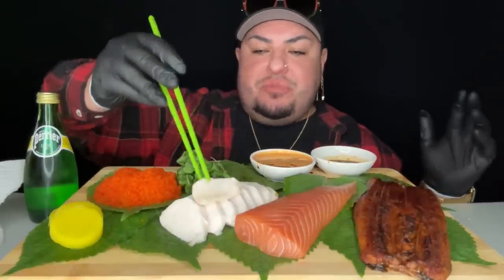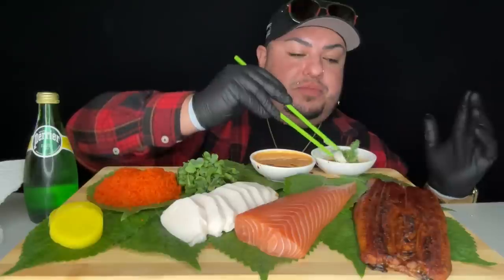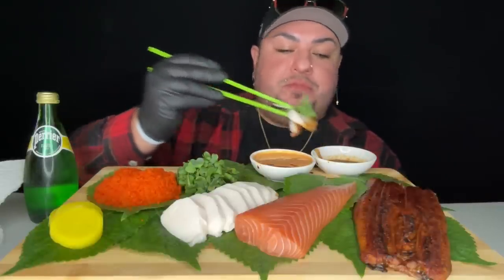Oh man, hold on — before I jump into the salmon, y'all already know the salmon is the star of the show. I'm gonna fix me up another escolar now that I've mixed the wasabi properly. That is so good, oh my god.